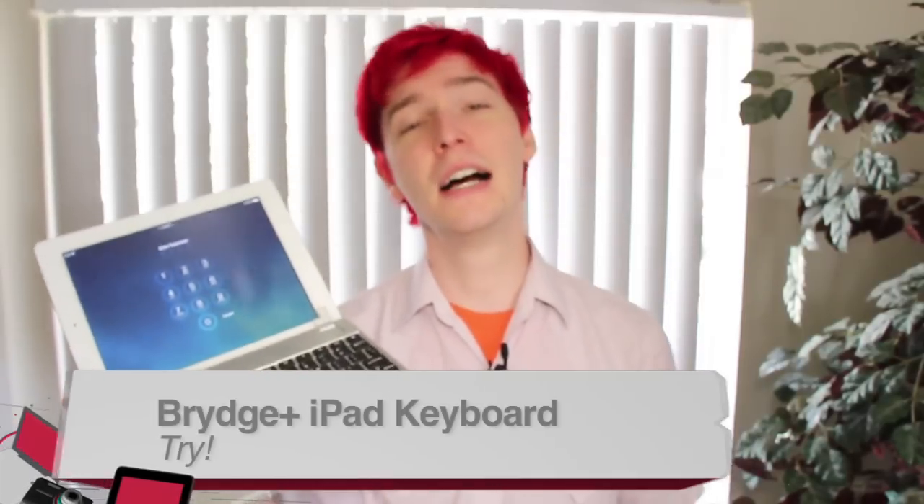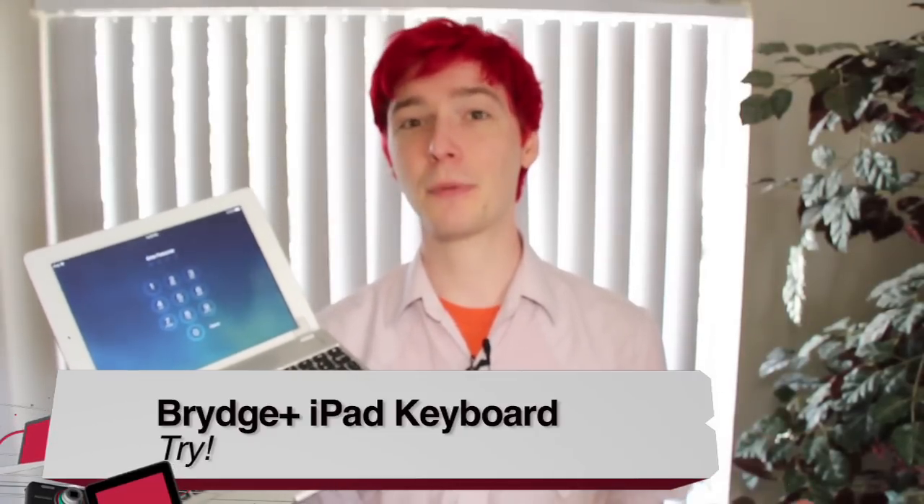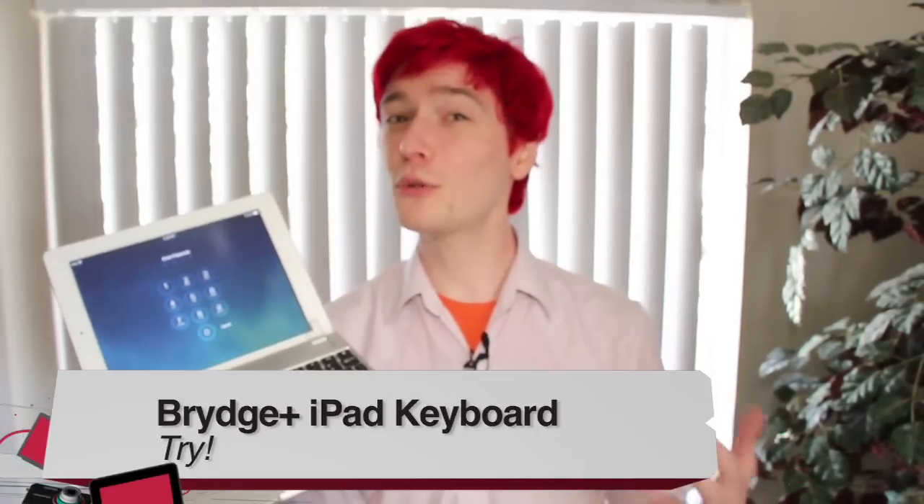Buy, try, or don't buy? For the Bridge iPad keyboard case, I'm going to give this a try. The price was a small factor in that, because I don't see a lot of people who would want to spend close to $200 for just a case, even a nice-looking one. If you're someone who has to type a lot, I might understand — but with the cons, especially those Amazon reviews, I couldn't give this a full resounding buy.